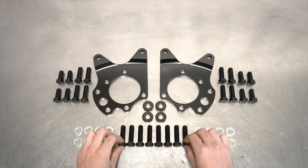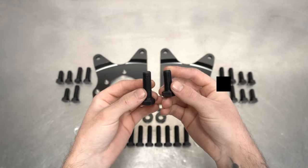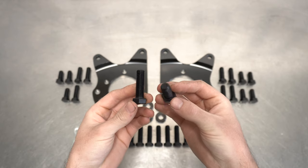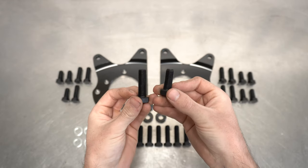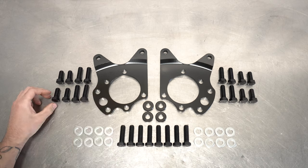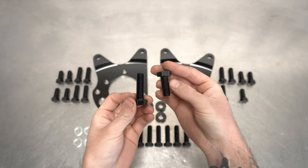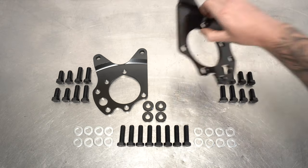Next, you get some options depending on what calipers you're running. For the OEM non-Brembo boys, you will be using the longer and shorter finer-thread bolts — the longer ones for the caliper including the spacers, and the shorter ones for calipers not using the spacers. Now, if you're swinging around those big Brembo calipers, you will be using the four coarse-threaded bolts in the same spots, just in a more baller way. On a positive note, if you decide to upgrade later to the Brembos, you will have the hardware to do so.